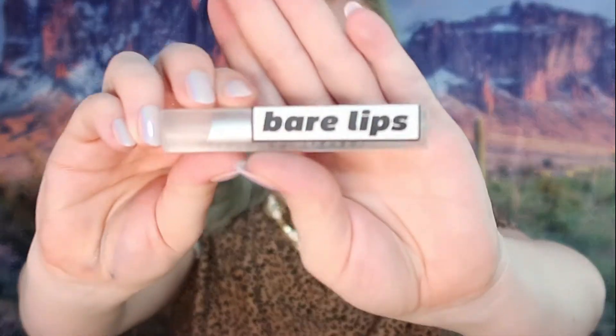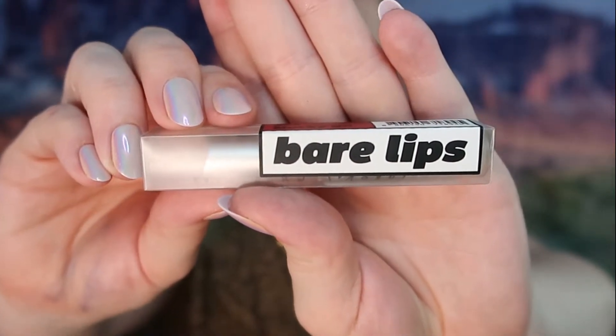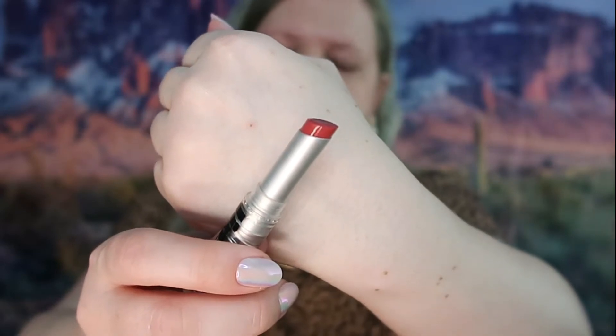The last product they sent me is Bare Lips in shade three, Murky. The packaging is like a tinted lip balm. Let's go ahead and look at the shade — and that is what the shade looks like.